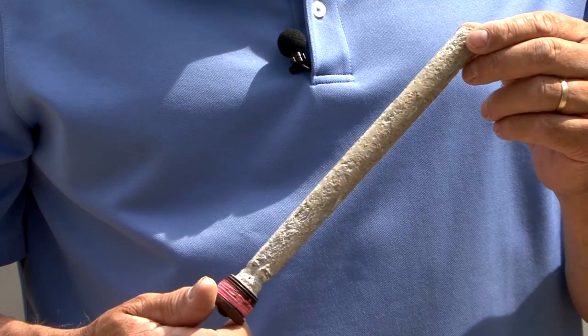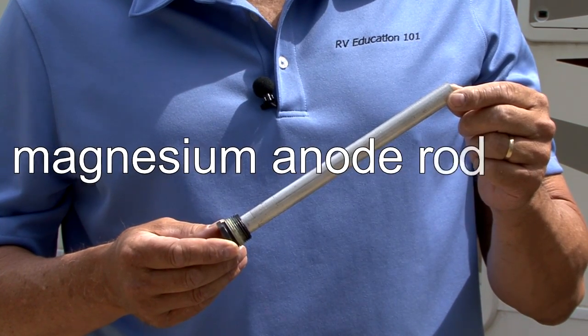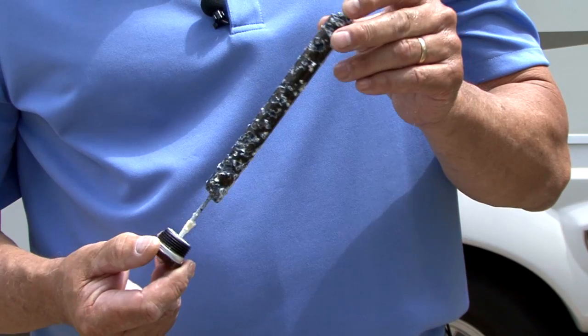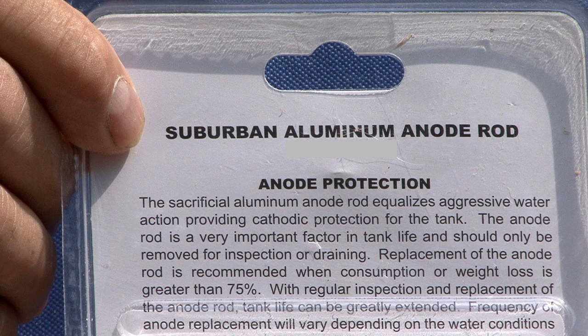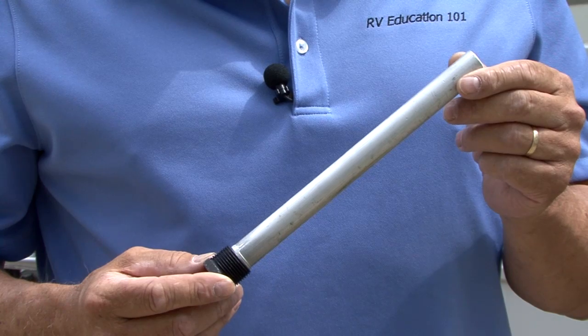How fast the anode self-sacrifices is based on the resistance of the water. All Suburban water heaters are manufactured with the magnesium anode rod. The magnesium rod offers suitable protection against corrosion from a broad geographical range of water types. However, some water conditions can consume a magnesium rod in a relatively short period of time — say, less than a year. For those types of water conditions, Suburban recommends the use of the optional aluminum anode rod, which is less reactive than magnesium, providing a slower consumption rate and thus longer life.